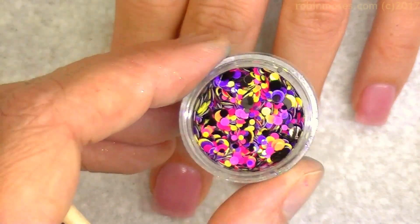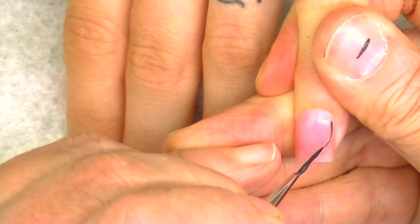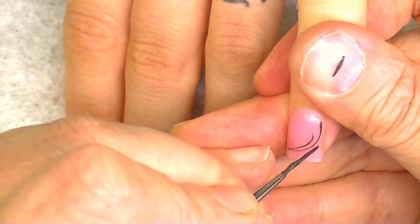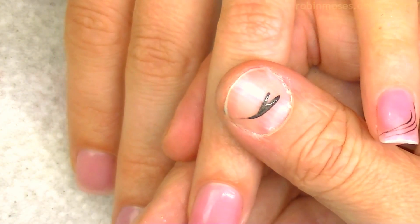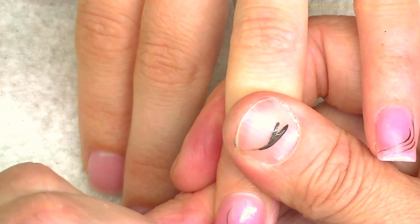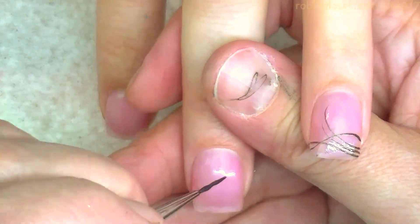So I'm going to put those on, but first I'm going to make myself this really beautiful, wild, ethereal, feminine sweeping line. I'm taking my liner brush — you can buy both of my brushes at robinmosessnailart.com. The liner brush allows you to make lines like this using the brush as your tool. I made them just for the videos. And then I'm going to go around and just make little sweeping lines like this.